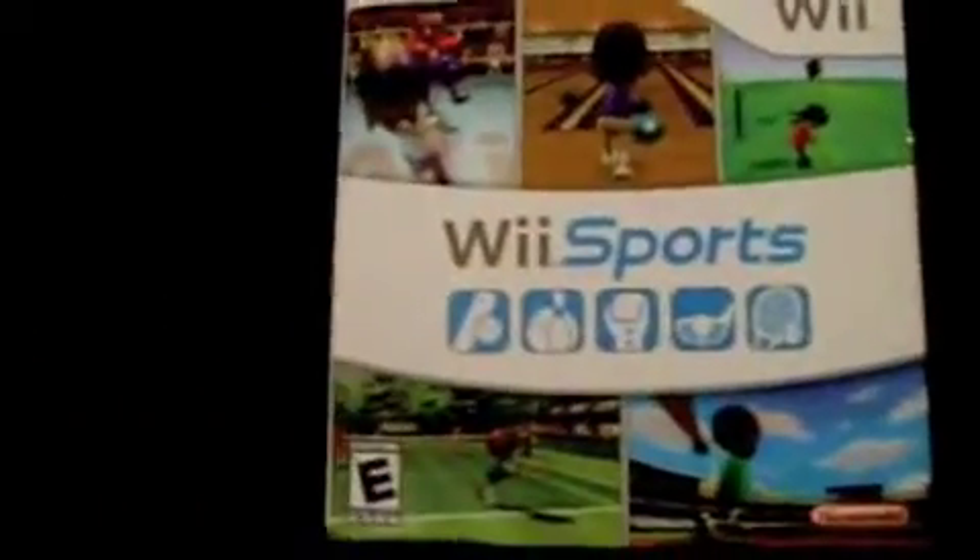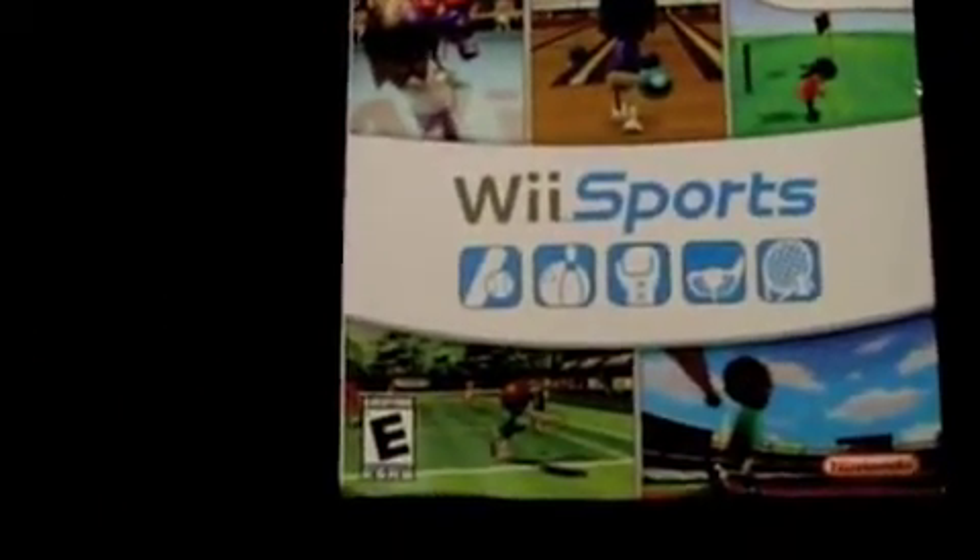The first game that I ever had for it lasted three months on the original controllers. And the game system itself has never needed to be sent in for servicing — ever.